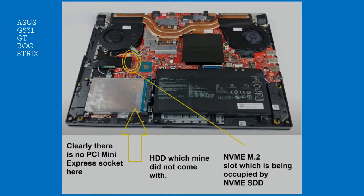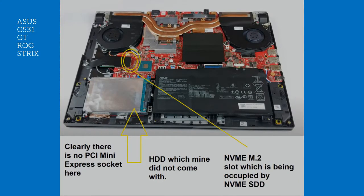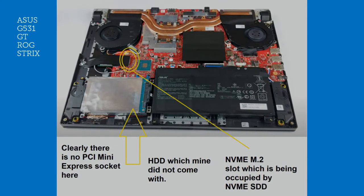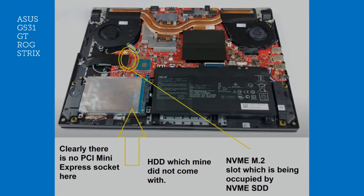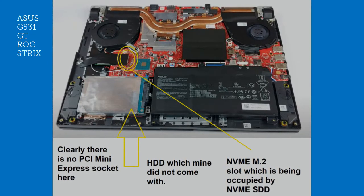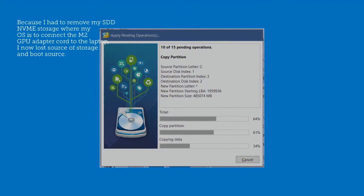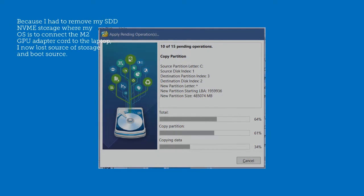Many people show you videos with them hooking up a PCI Mini Express slot, which is occupied with the Wi-Fi, but that's not the case with all laptops. In my case, I didn't have that. I only had the NVMe M.2, and if you peel the black cover where the concentric circles are, you will see that — that's the SSD slot. My SSD slot was taking up my M.2 NVMe slot, which was the only place where I could connect my eGPU.